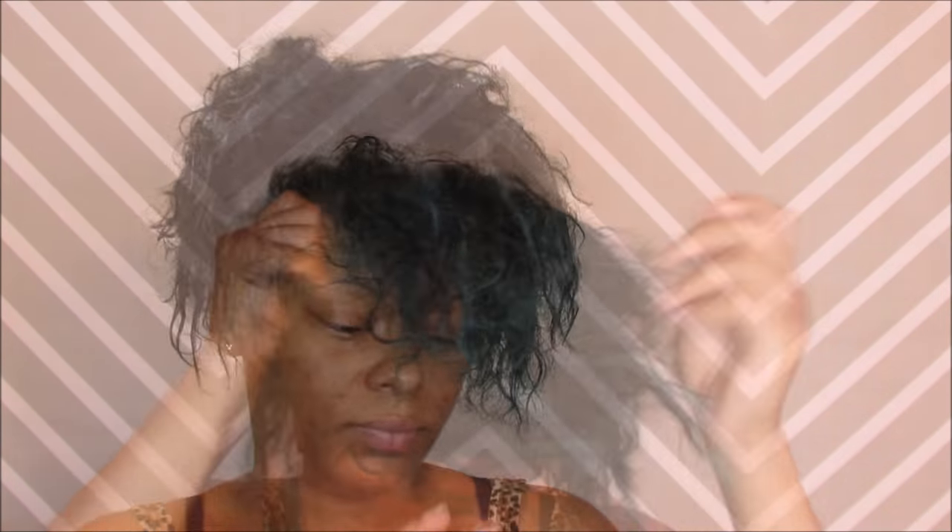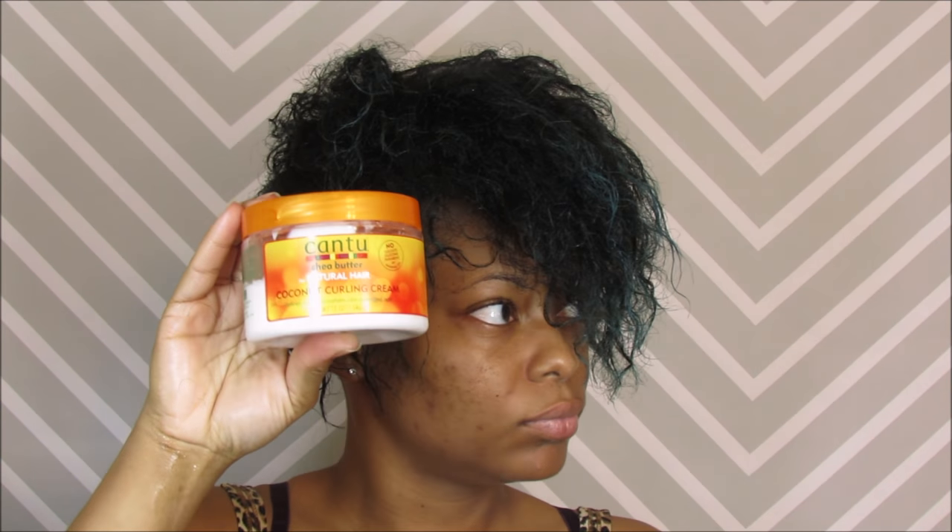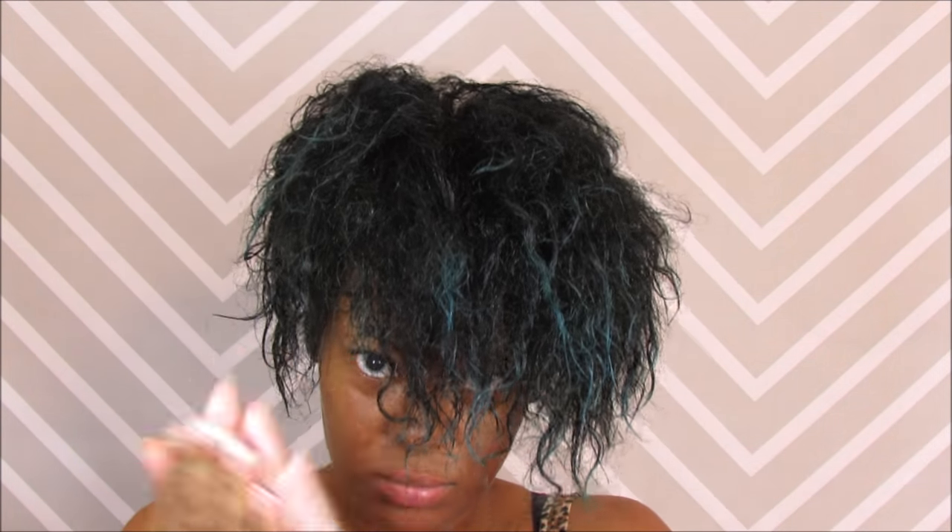Next I'm taking Cantu's Curling Cream. I love this stuff — I love the way it smells. And we're going to distribute that throughout your hair as well.